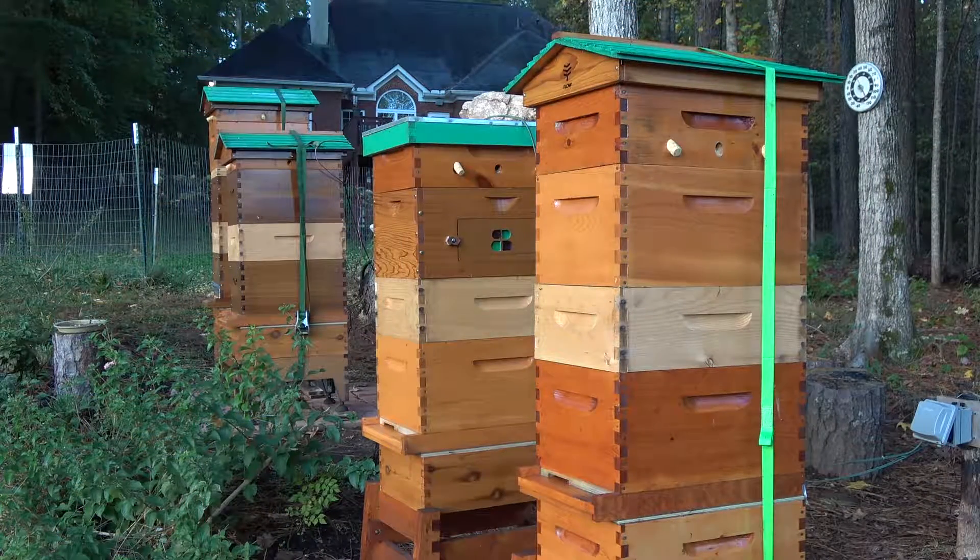I get the feeling the bees don't even know that it's cold outside. Tomorrow afternoon the temperature is supposed to reach 60 degrees, and if that's the case I'm going to do a complete hive inspection on each one of the hives. I think it's important that I find and check on the queen in each one of these boxes before I actually seal them up for the winter and don't go in them anymore.